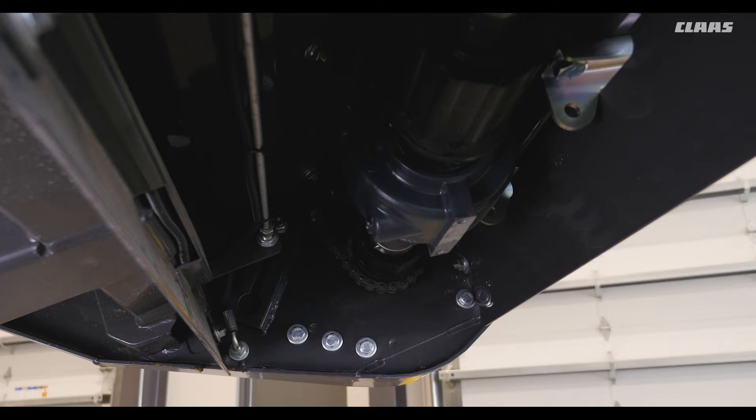The sprocket shown here is the tensioner for our auger drive. This should be checked every 100 hours or at the end of harvest.